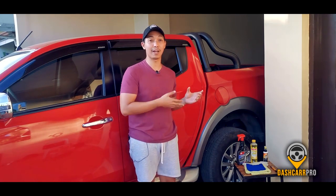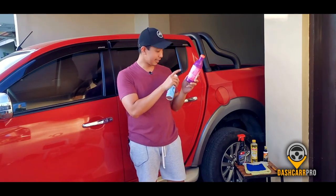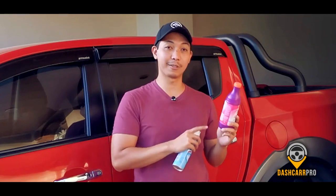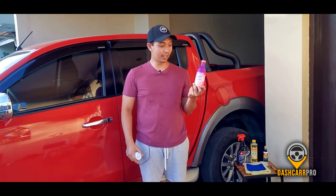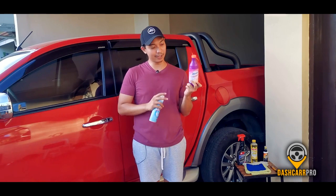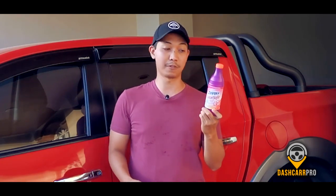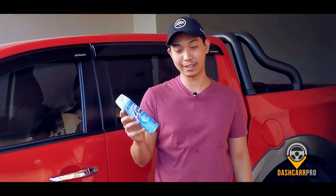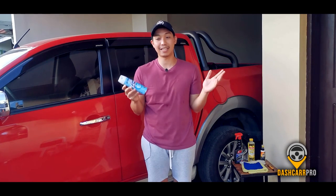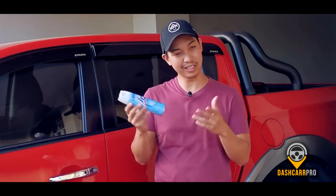One option at home is bleach. I checked the label and it does kill coronavirus. However, when I tried it on a car, it caused white stains, so I discourage using bleach because it would hurt the interior of the vehicle. Another option is Lysol — very popular for disinfecting. However, the same result happened: it also caused white stains on the interior, particularly on the plastic. So I discourage Lysol as well.